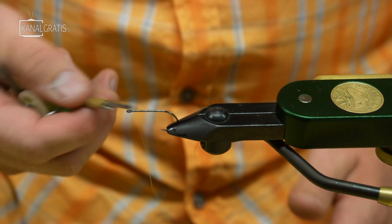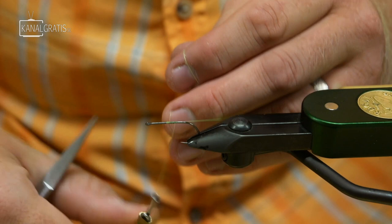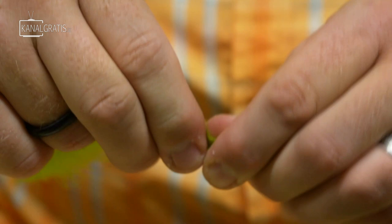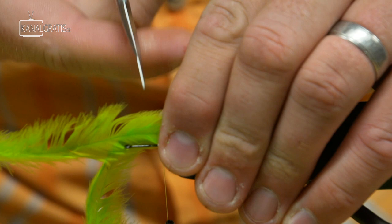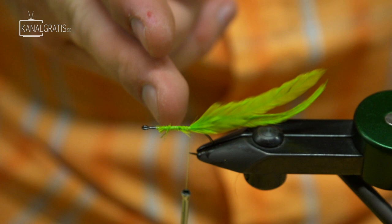The back hook is a stinger style hook — a size 4 in this case, set in the vise. I'm just going to get my thread started mid-shank, then tie in two schlappen feathers tip to tip, spaced out, hanging off the back about one and a half shank lengths. Clip the butts off and tie the schlappen in with just a couple wraps, then wrap right to the rear tie-in point. The thread should hang down right at the hook point — if it goes any farther, you're cutting into the bend, and that's going to force the fly to spin.